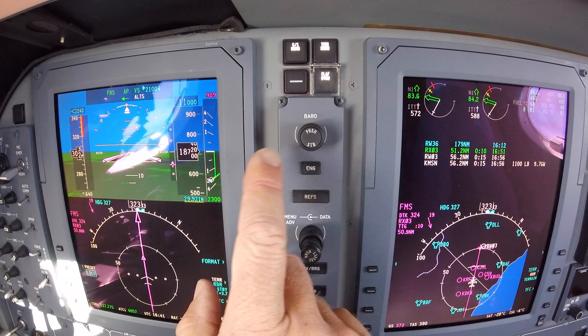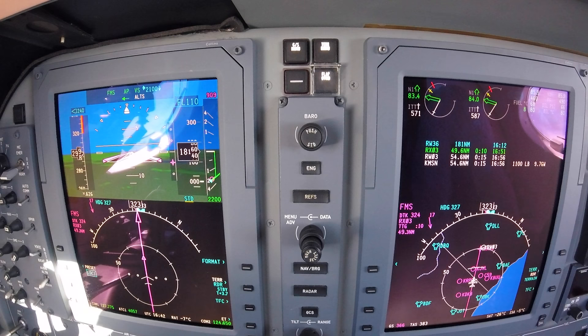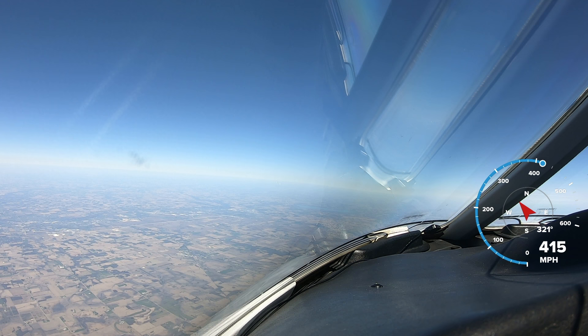Over here on the PFD, you can see a yellow line under the altimeter setting. That yellow line indicates that the right side and the left side do not have the same value in there. On the right-hand side I have 30.15 set — and now I can set 30.15 here. Yellow line goes away. Just a little reminder to make sure I've reset the proper altimeter.